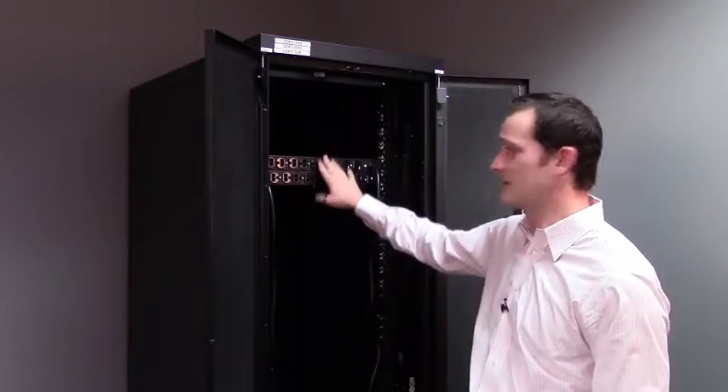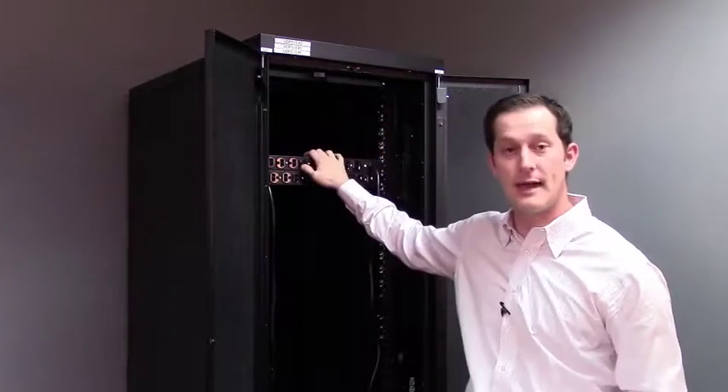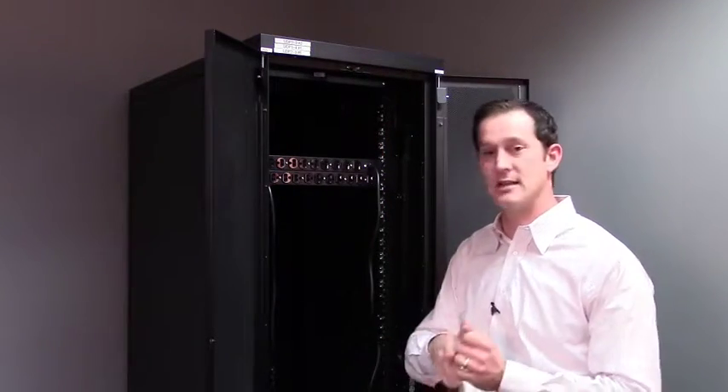So let's talk about basic. Typically it looks like this. It's got standard outlets, it's rack mounted, and it has no additional functionality. It's essentially the same thing as a power strip that sits underneath your desk.